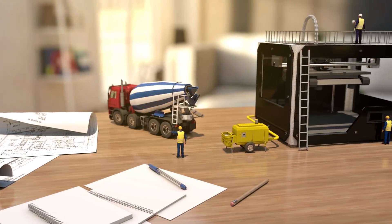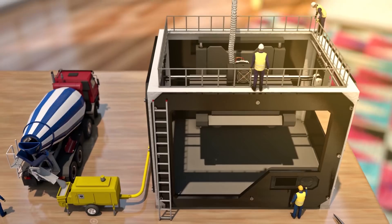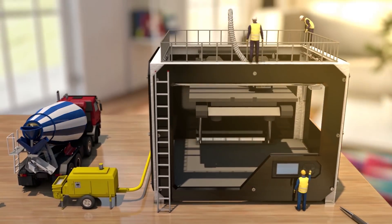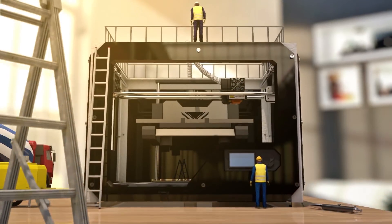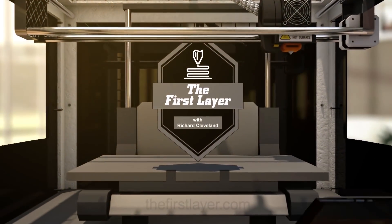On today's show it's another one of those 'what's in the box' days, stay tuned. Hey, welcome to the First Layer, my name is Richard Cleveland. I'm so glad that you're with me this afternoon.